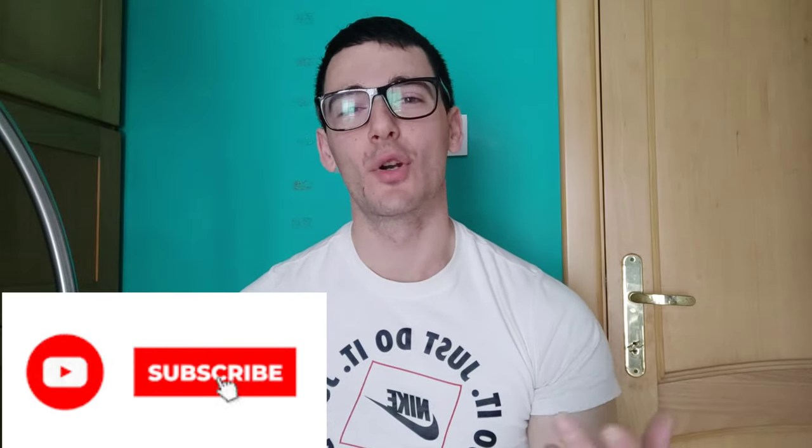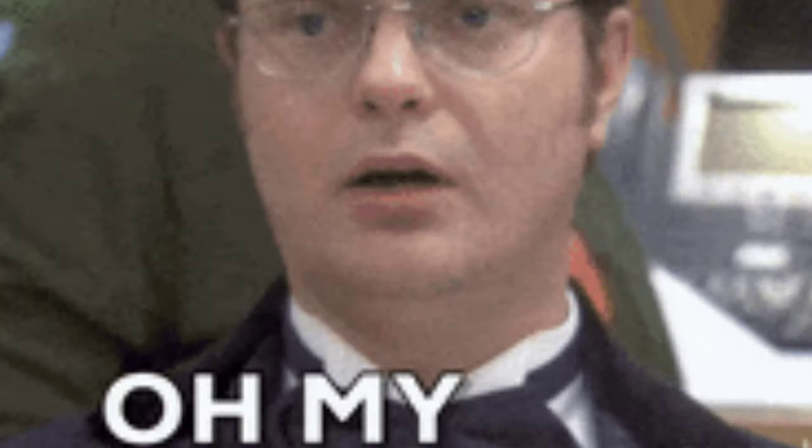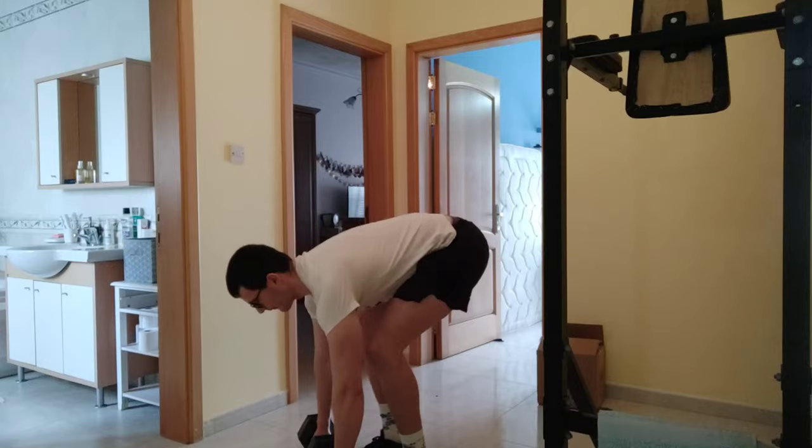Hello guys, today I'm going to show you how to do a dumbbell Romanian deadlift in a perfect manner. Stay tuned — I'm going to show the mistakes and how to do it perfectly in order to prevent injuries. Let's go.